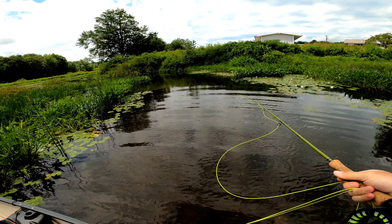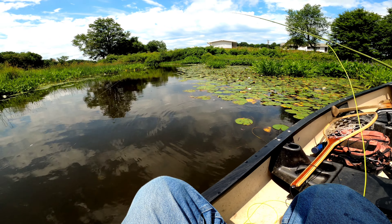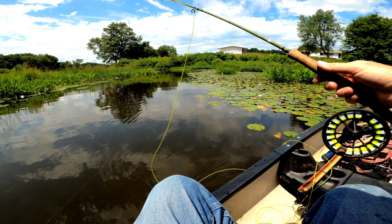My hopper dropper setup: I've got the orange bodied stimulator — this is out of the Venture Flies box. In fact both of these are. Then that goes down to a WD-40 bead head. I've got about 18 inches in between the two, tied onto the back of the hook. My leader is about nine feet tapered — probably a little less than that when you're fishing for bluegill.